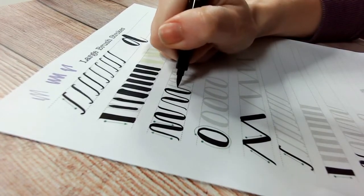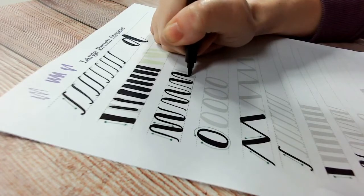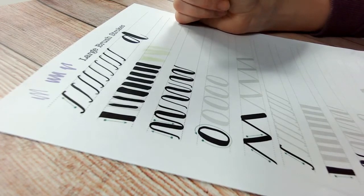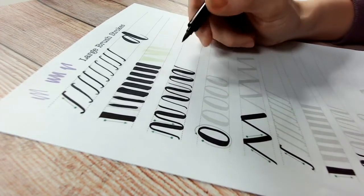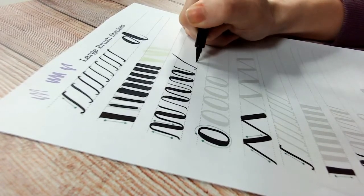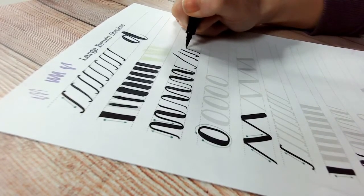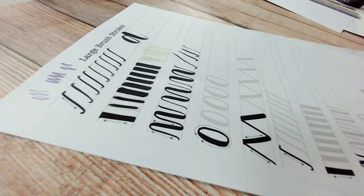It doesn't matter how long these take you — they can take you all day to write one word, as long as you end up doing it correctly. You'll gradually build up confidence and the thick-thin transitions will start to come naturally. One thing my son was doing: when creating thin lines he'd get to the end and flick, and that flick would often cause a thicker line because you unconsciously apply more pressure. So keep it really controlled all the way — whenever you're doing words, letters, shapes, don't flick at the end.